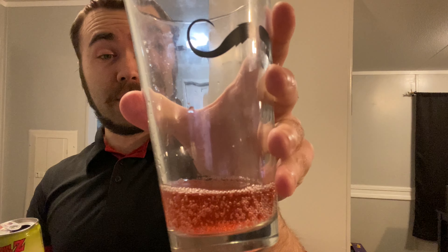Let's check it out. It's got some color to it — it's red, and there's a smell to it. It really distinctly smells like fruit punch.